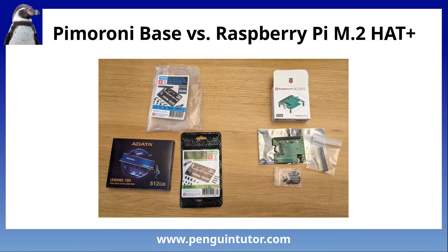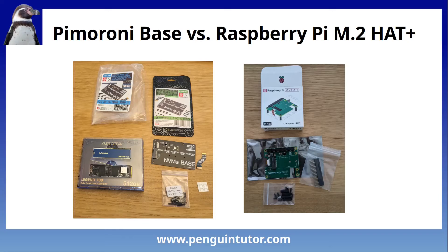So having both hats running separately on the same Raspberry Pi, I can go back to my original plan to compare the two. One of the first things most people look at is the cost. Both boards are around about the same price — the initial purchase cost of the Pimeroni base is about £2 more, which isn't much really. However, when you compare the cost of the SSD drives, the Pimeroni base supports the larger 2280 size SSDs, which can be quite a bit cheaper. So from a price point, it's pretty much a draw.